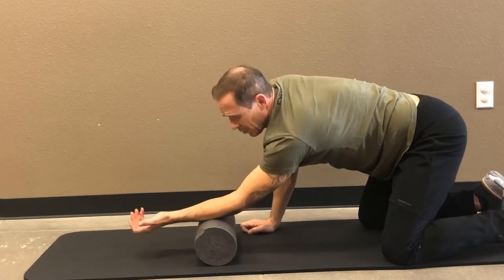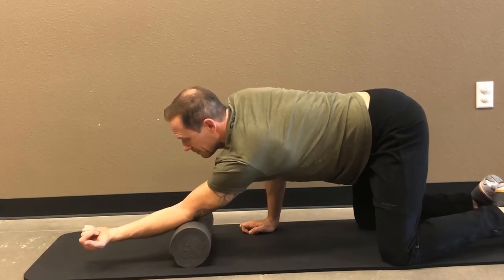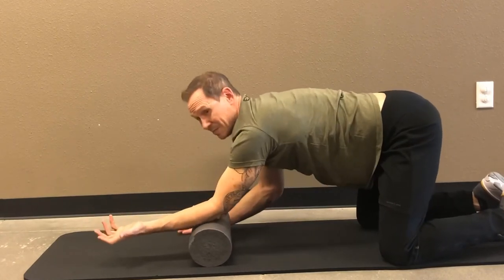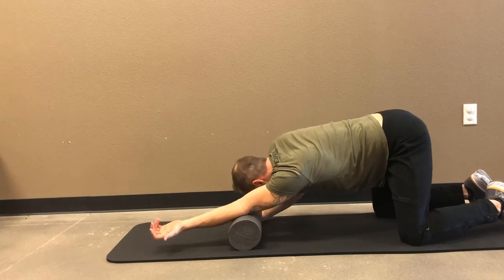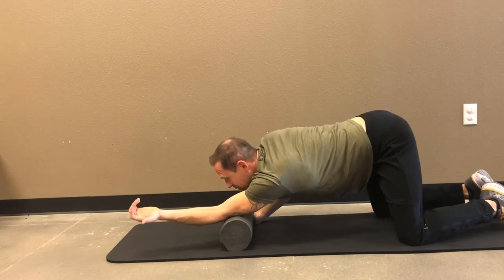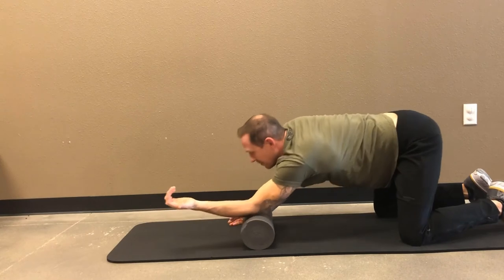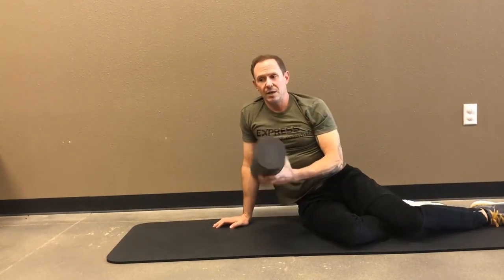I'm going to be here and now I'm on that lateral epicondyle. Same thing — I'm going to drop my head onto it to control the roll a little bit. This is something I just figured out one day and it works so well. There I am, above the bone now. It's really quite effective — much more effective than you think it would be.